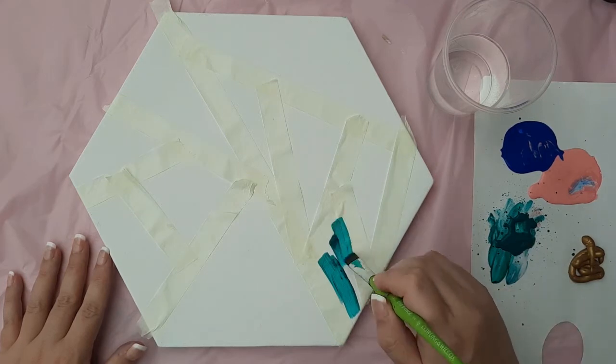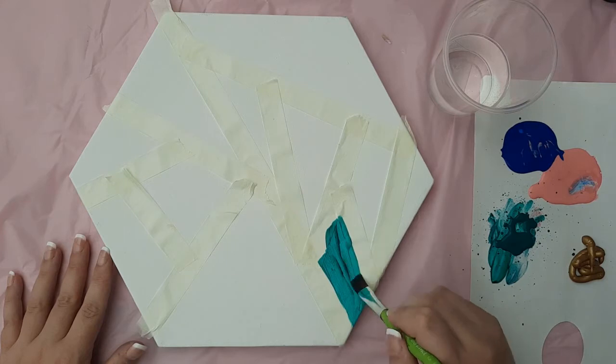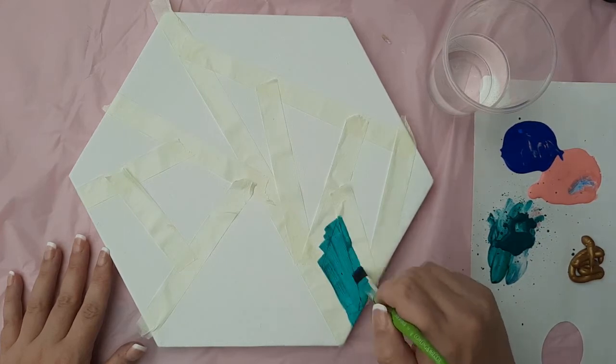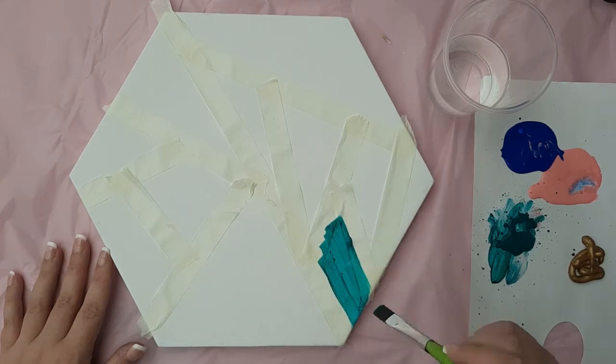Now I'm going to use a hexagon shaped canvas, just because the angles on it really complement the angles within the picture. Either a square, rectangular or hexagonal canvas is really good for this.